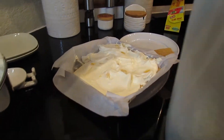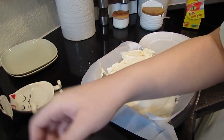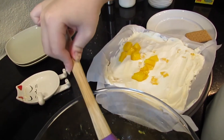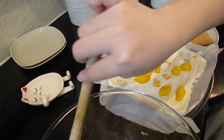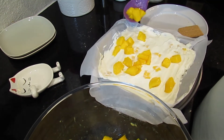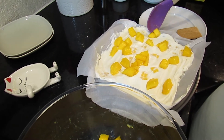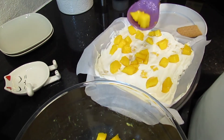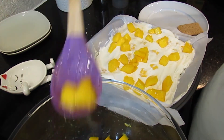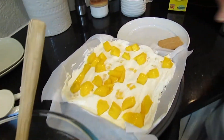Now I'm going to take the rest of my mango and scoop it on top, sprinkling some here and there. It's a little hard to spread with a spoon. This also depends on how much mango you want — you could cover the whole top or save the rest in your bowl and eat it separately. I'm going to leave it at that with just a little bit left over.